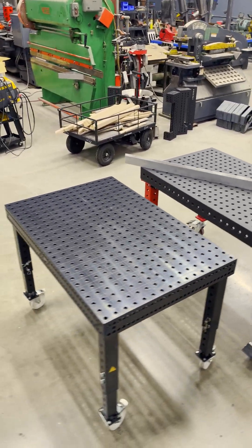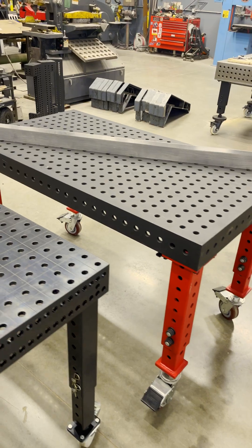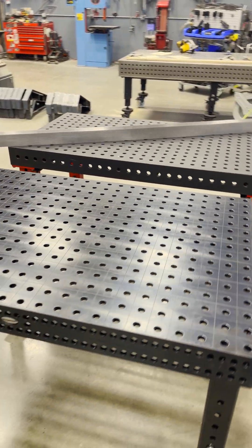Today I have a guest in the shop, a German fixture table, and a lot of you guys have asked how does it compare against the Fireball Dragon Wagon? Well, let's do a flatness test.